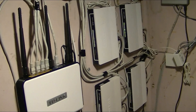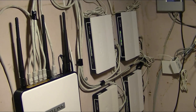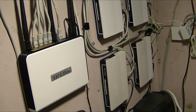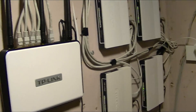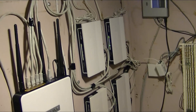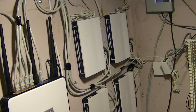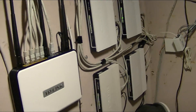It's Jason here, and what we're going to do is discuss MLPPP, which stands for Multilink Point-to-Point Protocol. This is basically what an MLPPP setup looks like. Multilink Point-to-Point Protocol allows you to bond two or more modems together to get more speed and more redundancy.